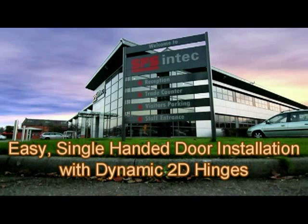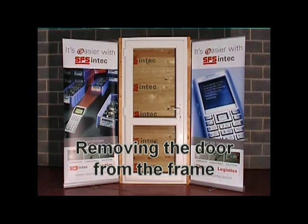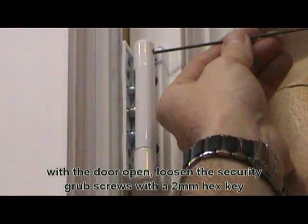Easy single-handed door installation with dynamic 2D hinges — removing the door from the frame. With the door open, loosen the security grub screws with a two millimeter hex key.